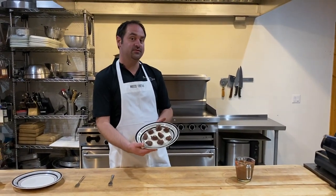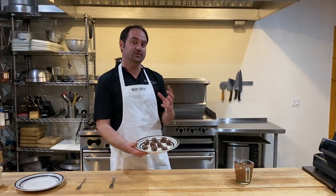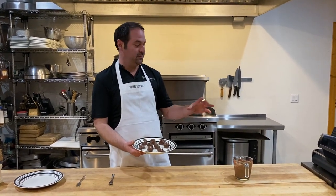Now that we've made the truffle base we're going to pop this back in the fridge for another 15 minutes, just to make sure it solidifies and is nice and cold before we dip it in the melted chocolate.